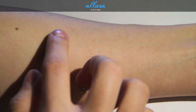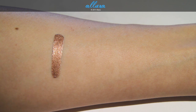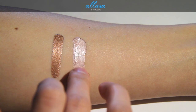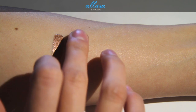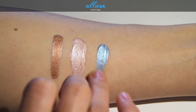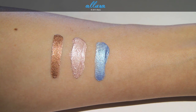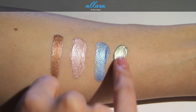Next up is Sizzlin' Diva, which is a copper with gold pearls. Then Trophy, which is a soft peach with pearls — it looks much more pink to me, more like an antique pink color. Then Free as Air, which is a sky blue with silver pearls. And then Spread the Wealth, which is a dirty olive with gold pearls.